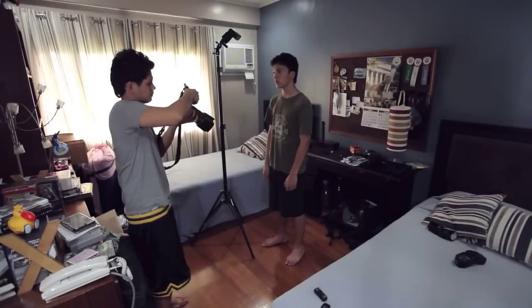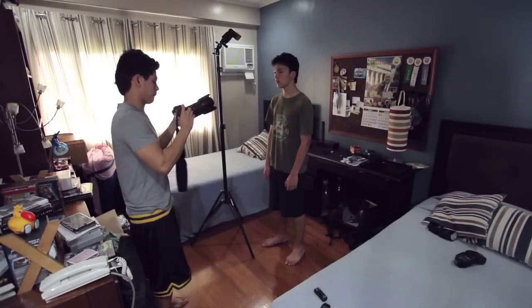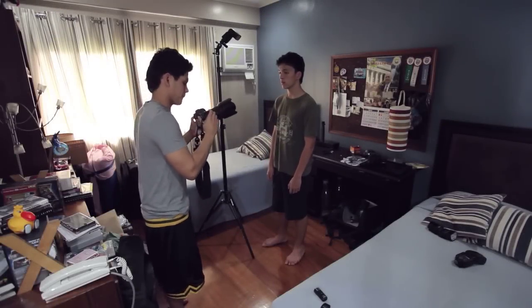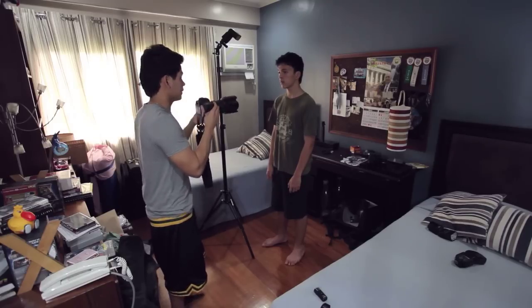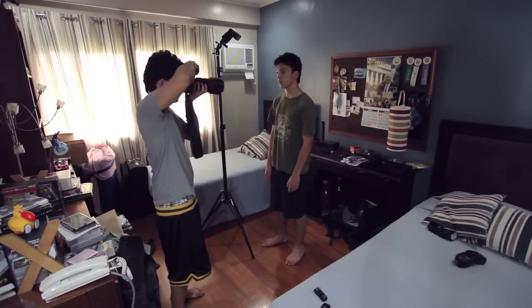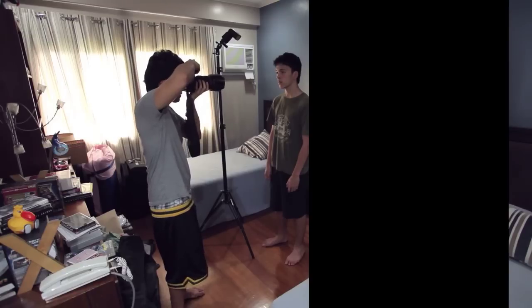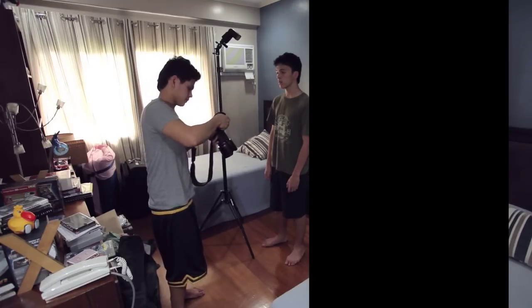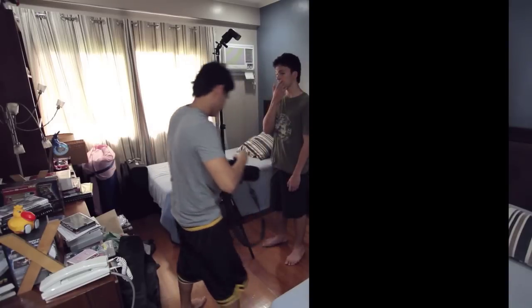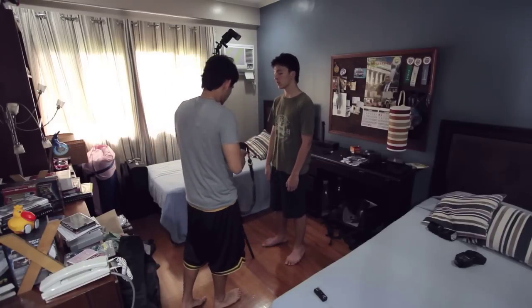The first thing you want to do is get your background completely black. You do this by setting your shutter speed to your maximum flash sync speed or lower, then adjust your aperture and ISO — lower the ISO or increase the aperture. My settings here were 1/125th of a second, ISO 100, at f/5.6, and as you can see, it's completely black even when my brother is in the frame.